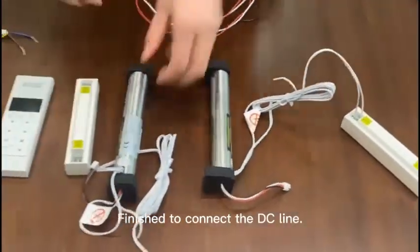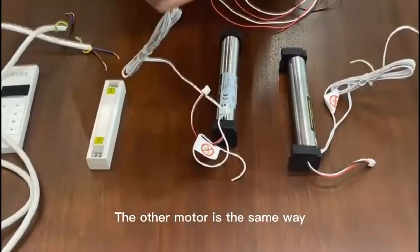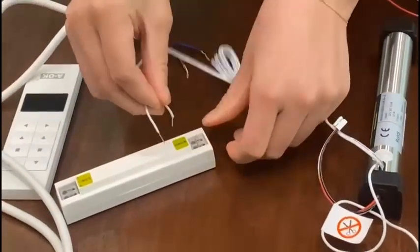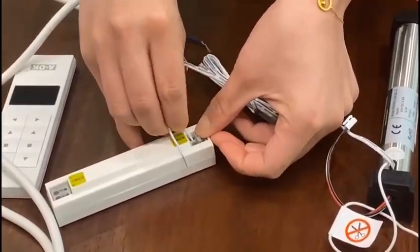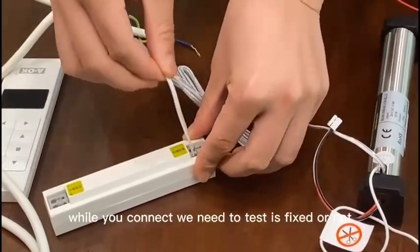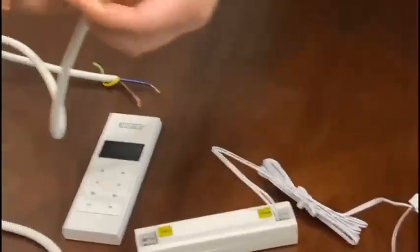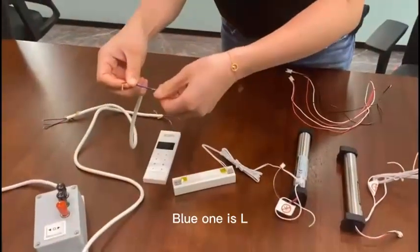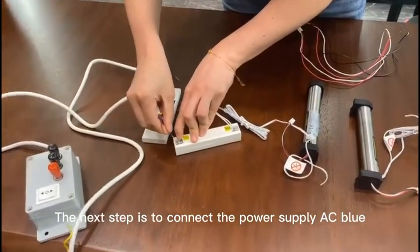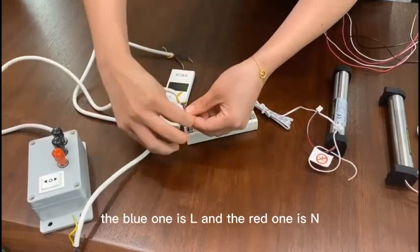The other line is M. After connecting, we need to check if it is fixed or not. The blue is L. The next step is to connect the power supply, the AC — the blue one is L and the red one is M.